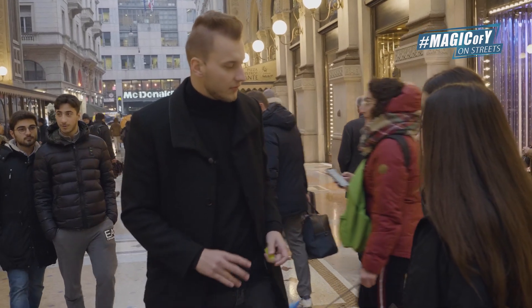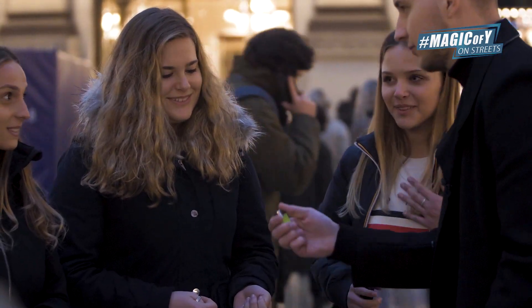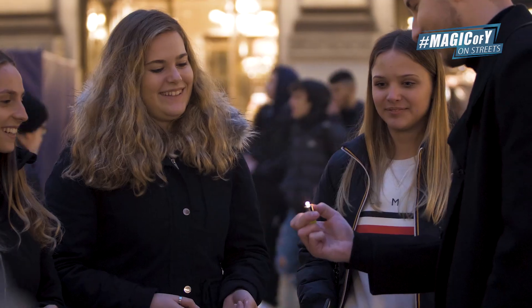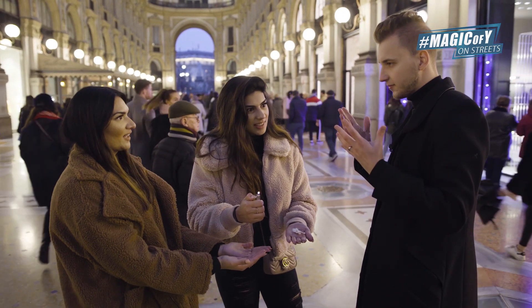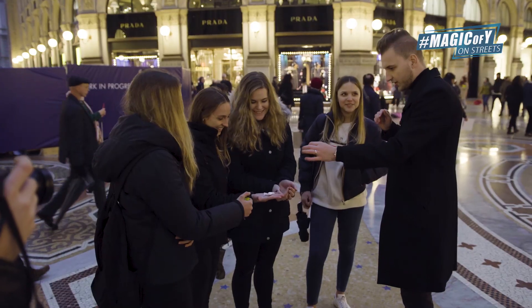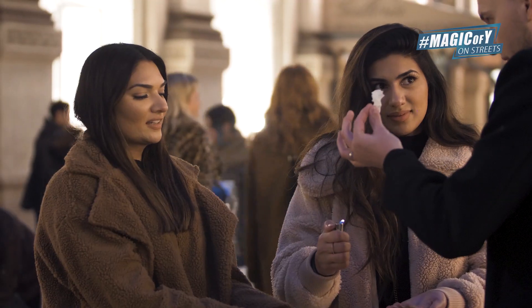We've done something with water — let's do something with fire! Do you know how to use it? Yes. Can you hold your hands like this? Perfect. Watch my hands. I'm going to take a piece of paper — check, it's paper. Don't burn it!